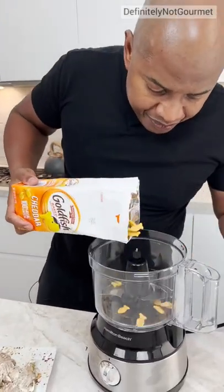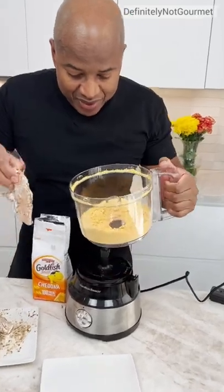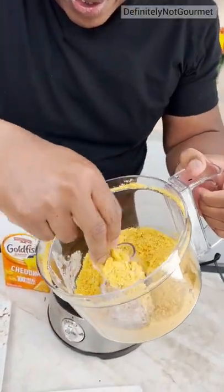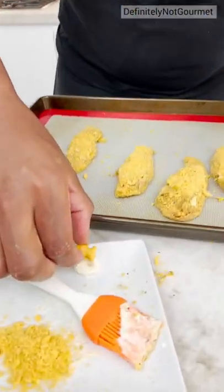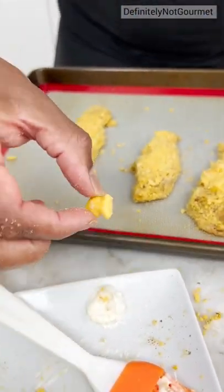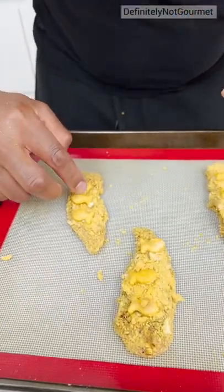Now we get our goldfish in here. Goldfish time! Like why not? Look at that. So I dip a whole goldfish in some mayo and I just stick it on, you see? It's right there.